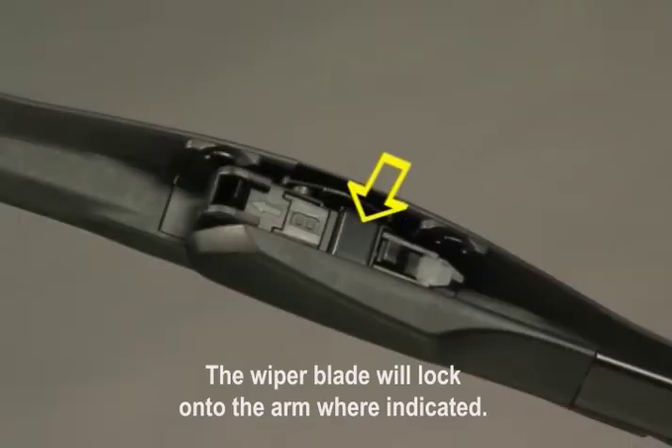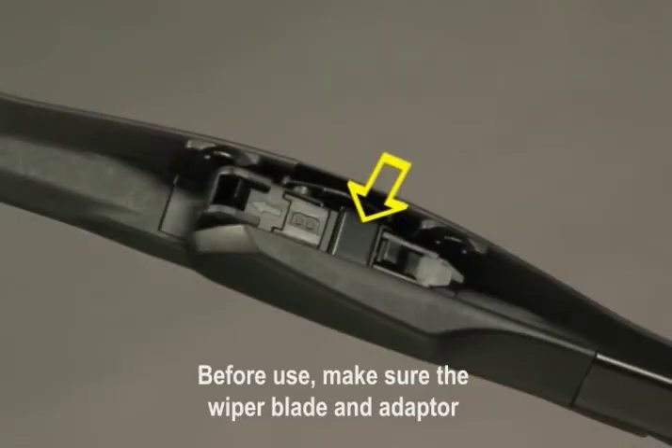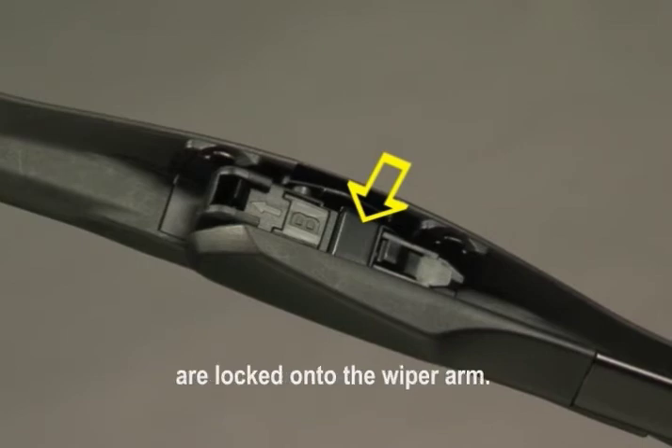The wiper blade will lock onto the arm where indicated. Before use, make sure the wiper blade and adapter are locked onto the wiper arm.